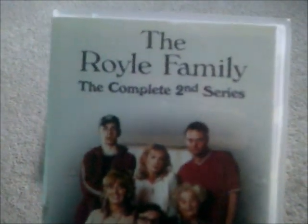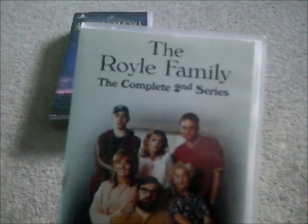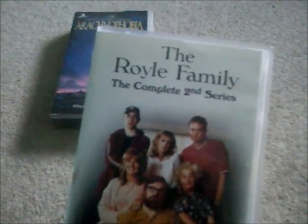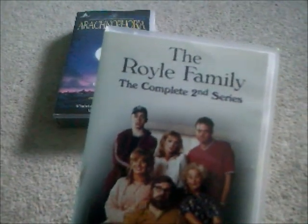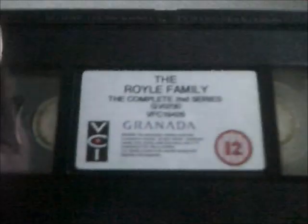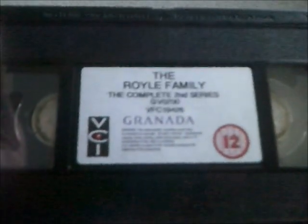This is called The Royal Family: The Complete Second Series. I'm going to get the DVD version of this one soon. You'll be able to see I already got The Complete First Series of The Royal Family, which I showed in my last VCI DVD update. Here's the spine one more time and the back, and here's the tape for The Royal Family: The Complete Second Series.